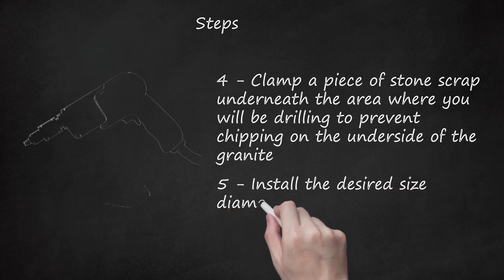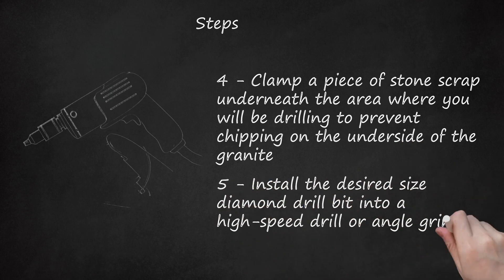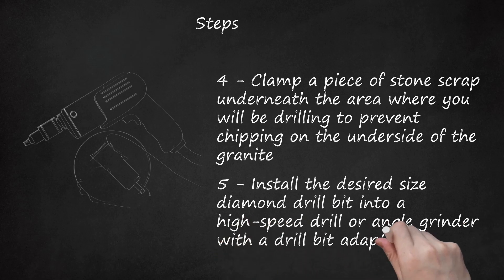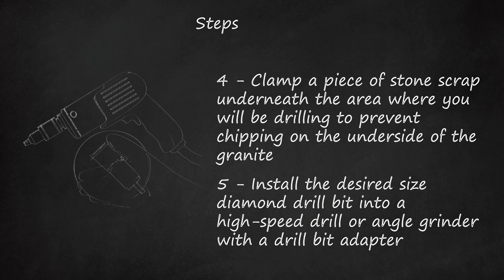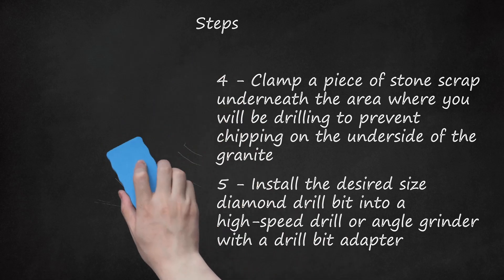Step 5: Install the desired size diamond drill bit into a high-speed drill or angle grinder with a drill bit adapter. Make sure the drill bit is specifically designed for drilling through granite and that it can handle the depth of drilling your application requires. Diamond core drill bits have a good reputation for drilling through granite with ease — a good one should be able to get through a 3/4 inch (1.9 cm) slab in less than a minute.